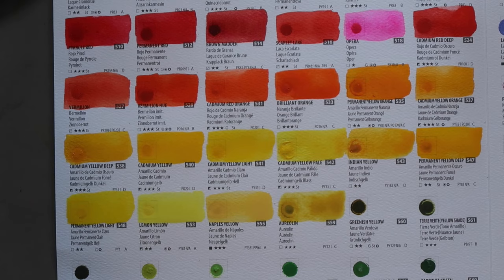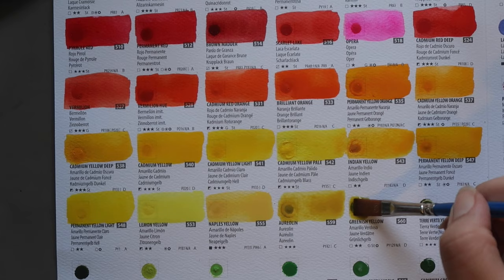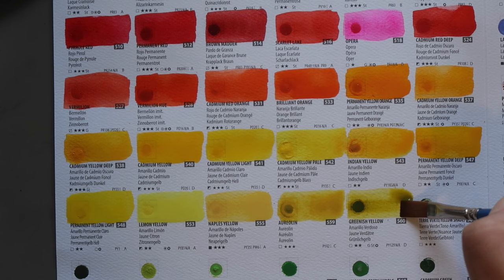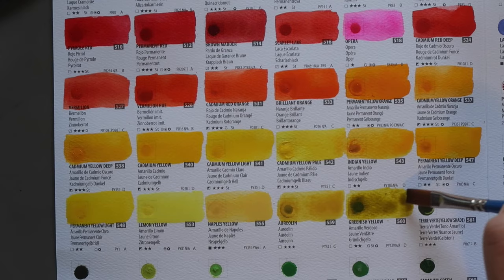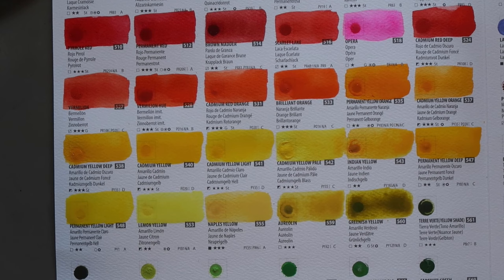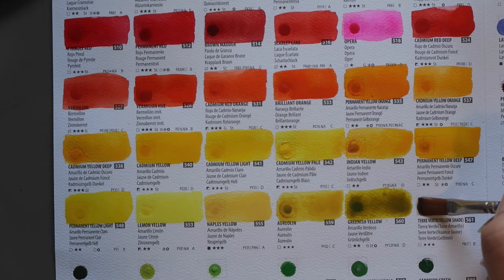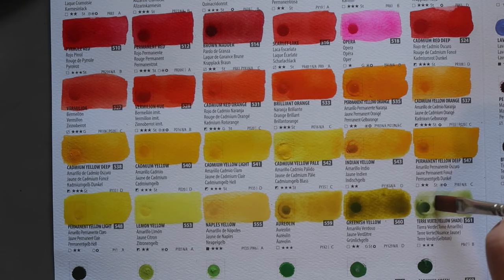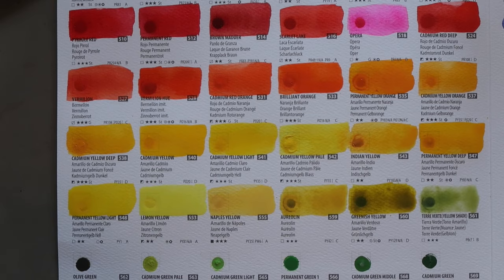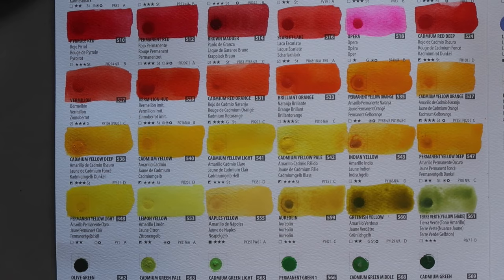Moving into the greens, we first have Greenish Yellow — a lot of brands call this Green Gold. It's pigment PY129, two-star lightfastness, transparent and staining. I thought this was a more lightfast pigment, but maybe the Shinhan version isn't as lightfast. Next, Terravert Yellow Shade — transparent, three-star lightfastness, pigment PBR7. I've never seen a green PBR7 before. It's really hard to re-wet and has very low tinting strength, so don't expect a super saturated colour from this.